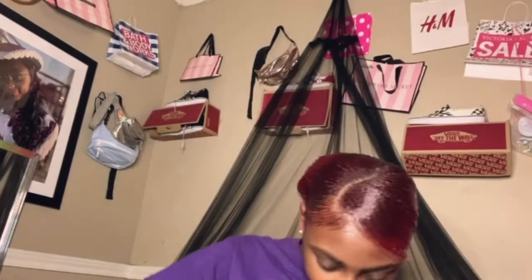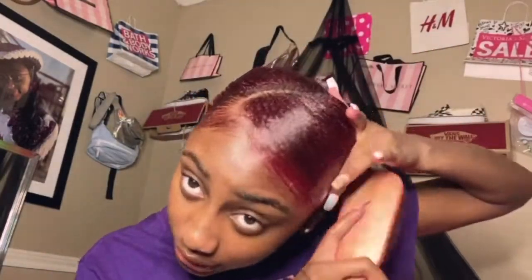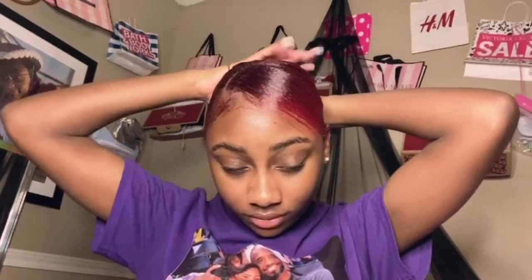Now I'm going to start brushing it all into a ponytail. Once you get the perfect shape, you can go ahead and put it in a ponytail. My stuff keeps disappearing — it's getting really irritating. I don't know why I keep doing that. But I'm gonna brush it and then start forming it into your ponytail.